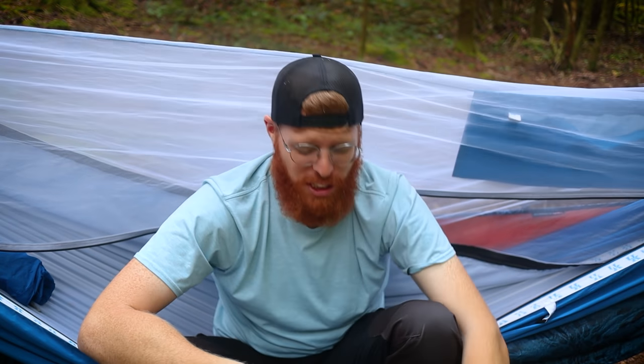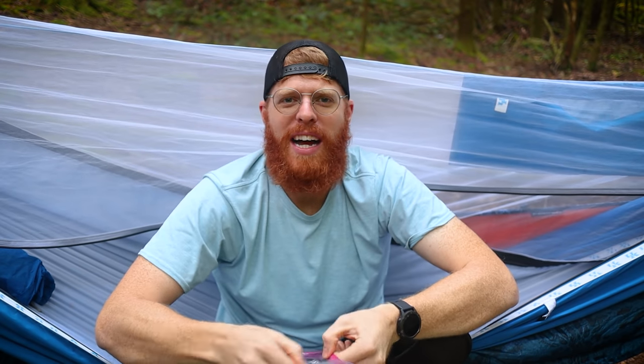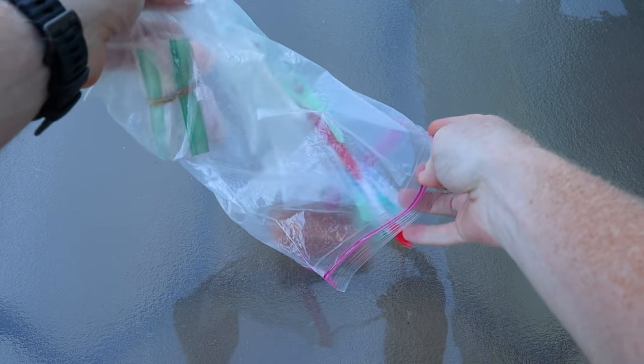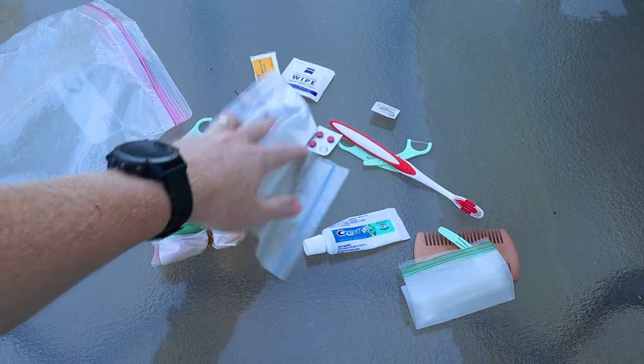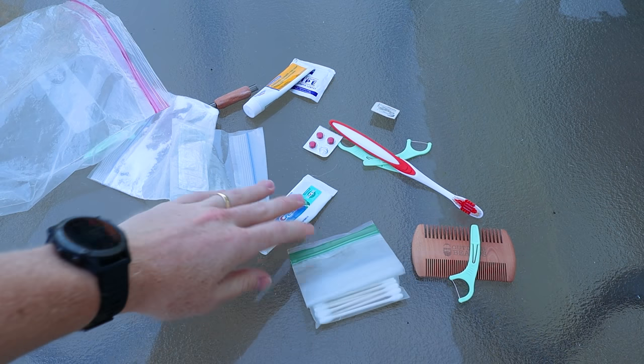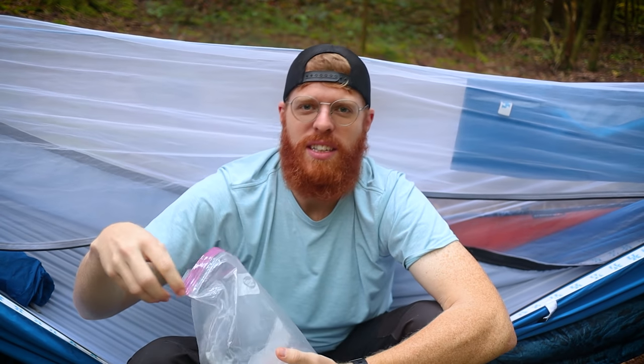Even though I don't have a whole lot of hygiene while I'm out on trail, I do bring a little hygiene kit that has all my first aid stuff like band-aids, triple antibiotic ointment, that kind of thing, plus dental floss, Q-tips, toothbrush, toothpaste — anything that's going to help you stay a little cleaner on trail.